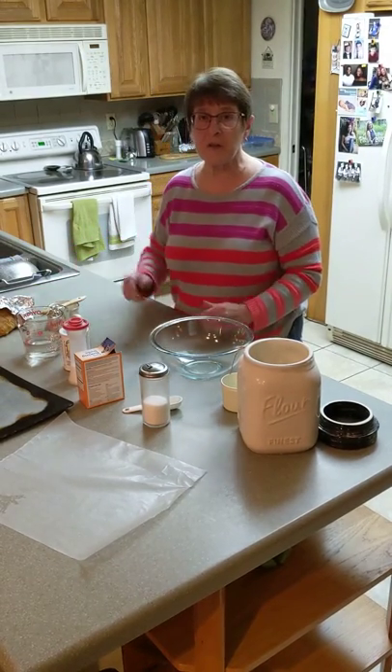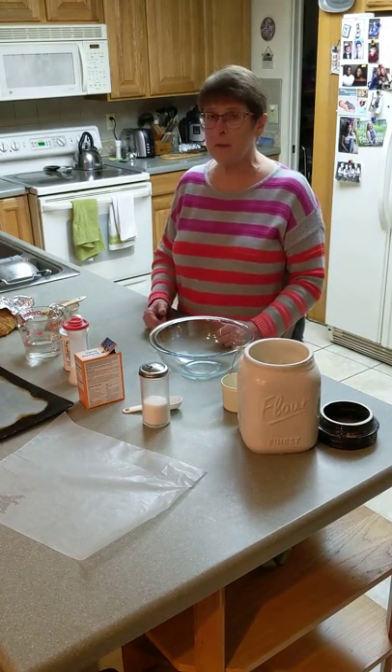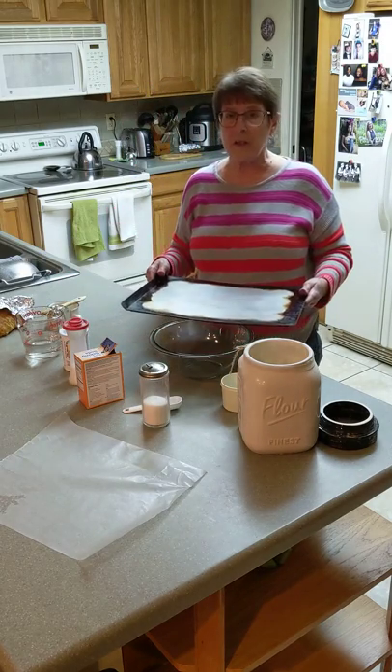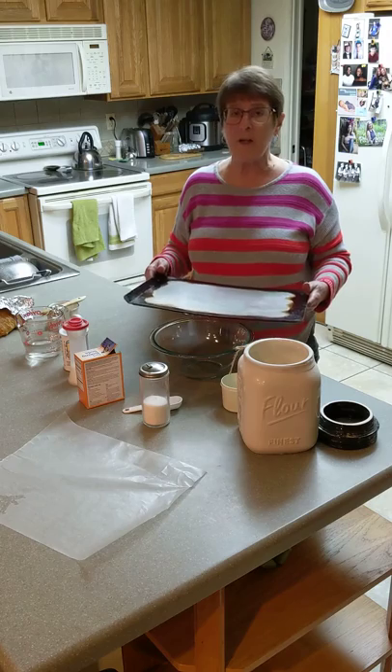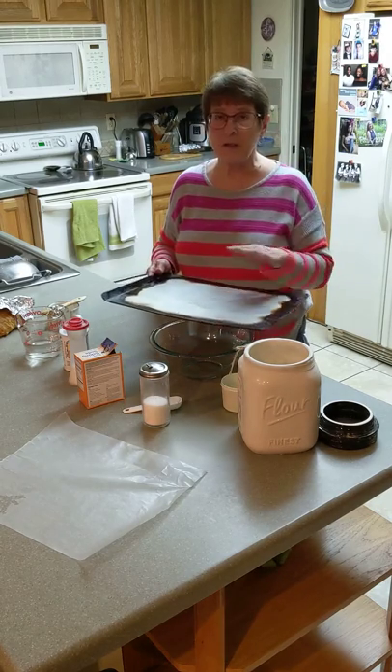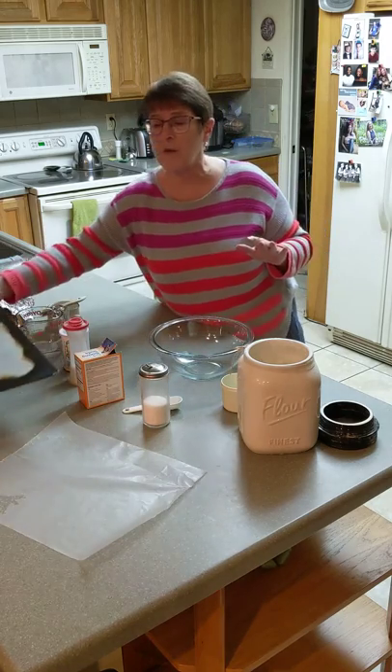The first thing you need to do is preheat your oven to 400 degrees and get a pan. It can be a baking sheet, it can be a pizza pan, it can be any kind of pan that is oven safe with just a little bit of cooking spray or oil on it so that the bread doesn't stick.